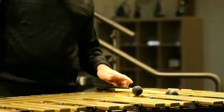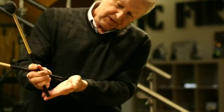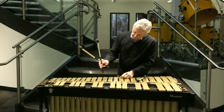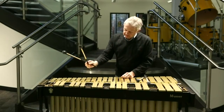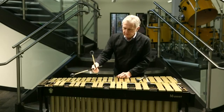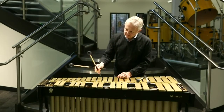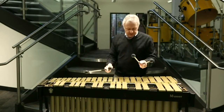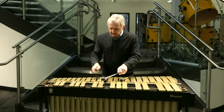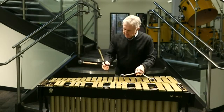The key to this grip is that the outside of the mallet comes out of the hand — watch the end of the mallet here. It's not a rotation; it's more of an up and down. What I'd suggest is practice like this using the fulcrum, then put the two outside mallets in the hand.